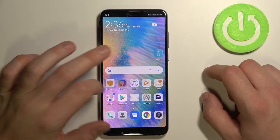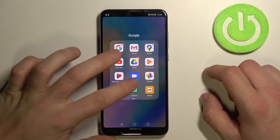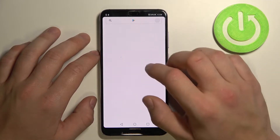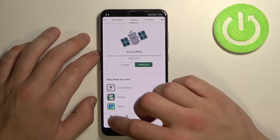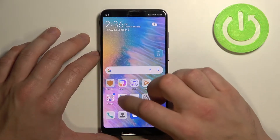Hello, in front of me I've got a Huawei P20 Pro. In this video I'll show you how to manage the Google Pay app. If you don't have this app on your phone, make sure to download it from the Play Store.